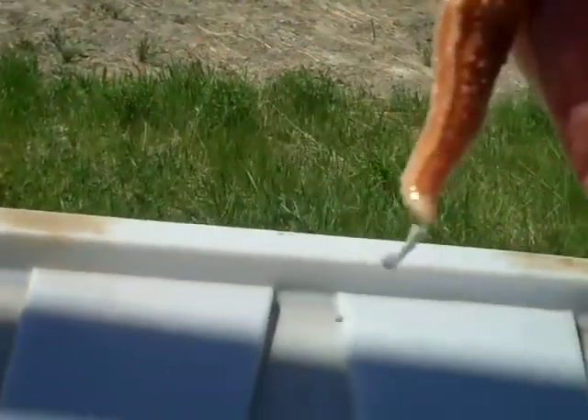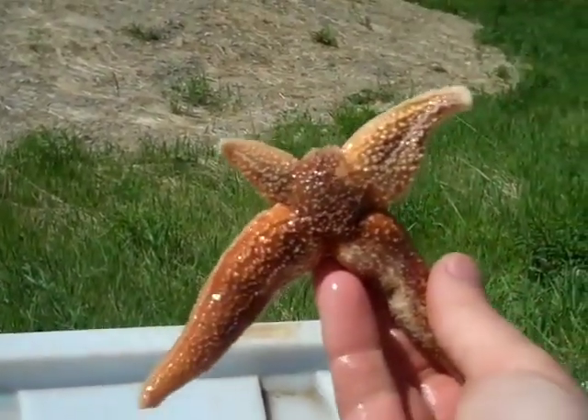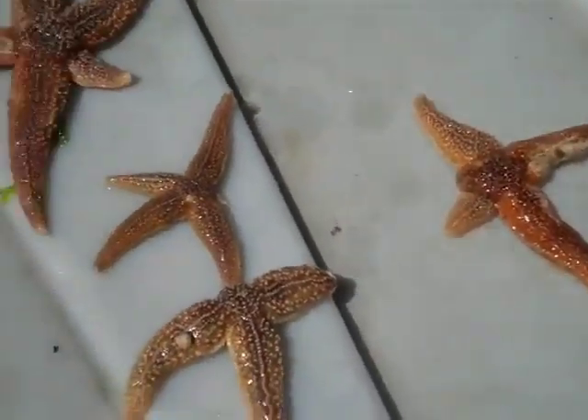Here's an interesting one. There's a lot of fishing out here that sometimes, I think, may damage the stars. And that's why we've found quite a few that are regenerating.